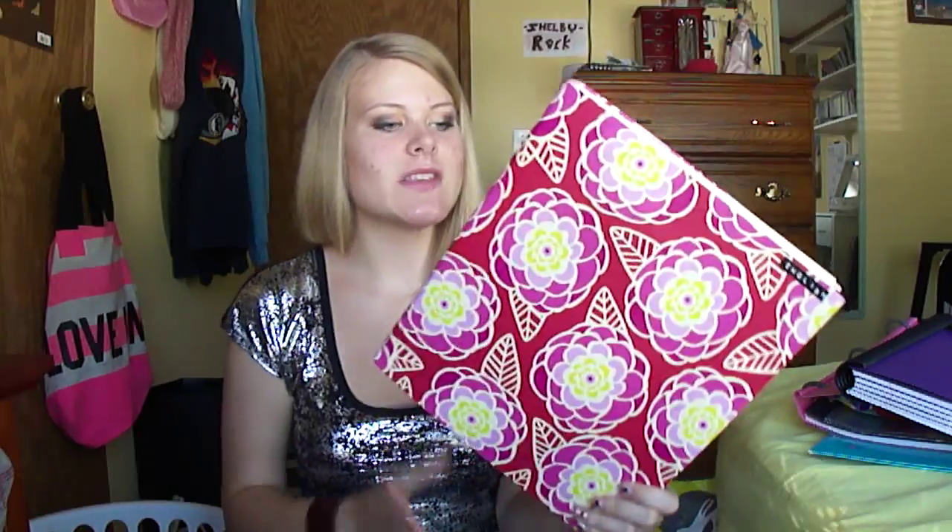I label every single one of my binders because when I'm rushing in between classes, I open my locker and I'm like, what am I doing? I look and I'm like, oh, I need my English binder, because some of my binders actually look the same. I get a little clueless sometimes, so yeah, this helps me.